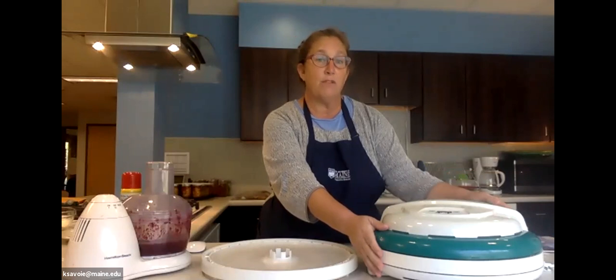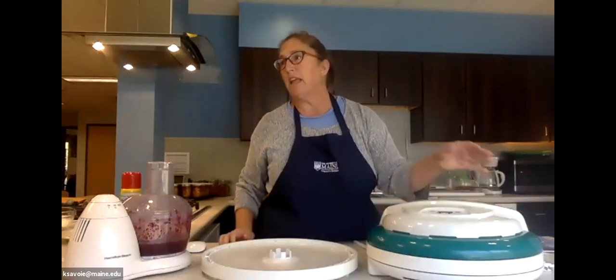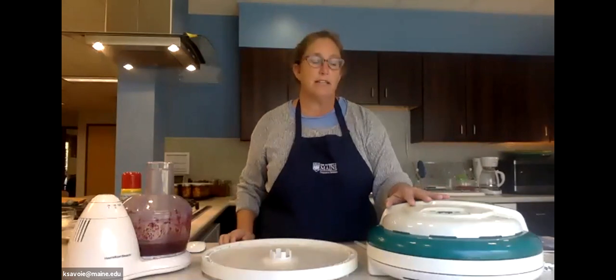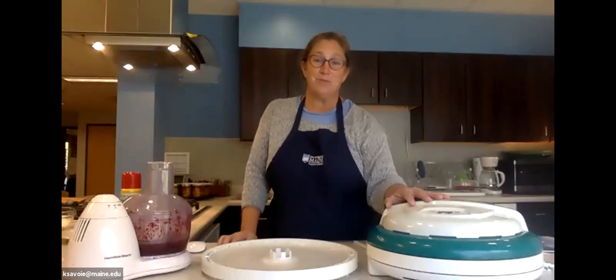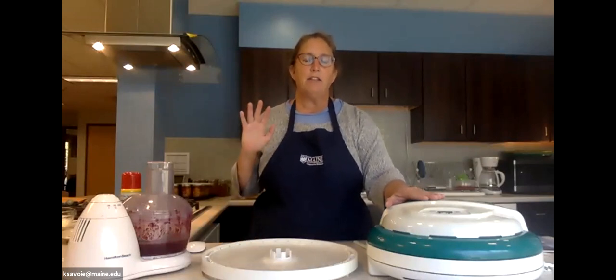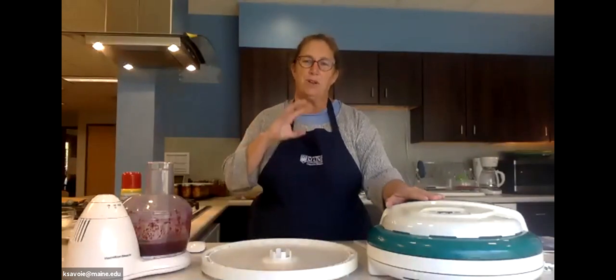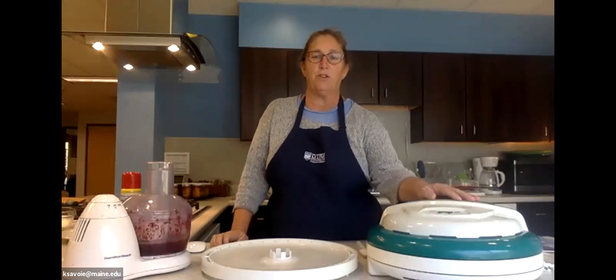This dehydrator can go from four trays to 20 trays, so you can get a lot of volume dehydrated in one setting. It has really stood the test of time for us — we've dehydrated everything from fish and onions, which are very strong odors, to regular vegetables and even beef jerky. The trays are very easy to clean and can go in the dishwasher on the top rack. We've never had a transfer of odors between one food and another, which is a really great feature.